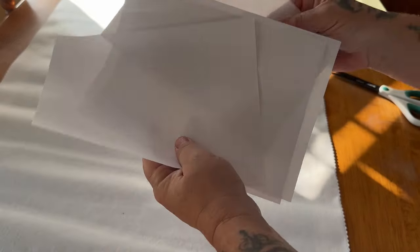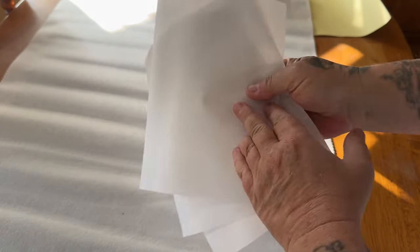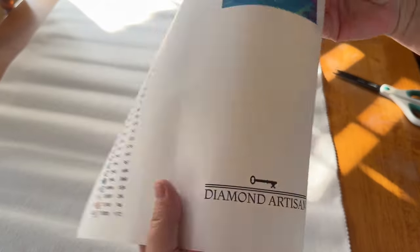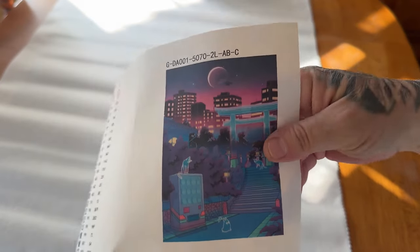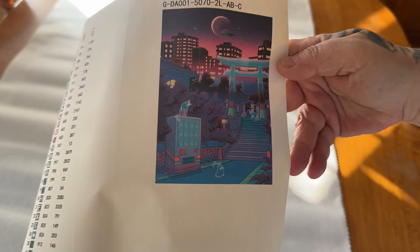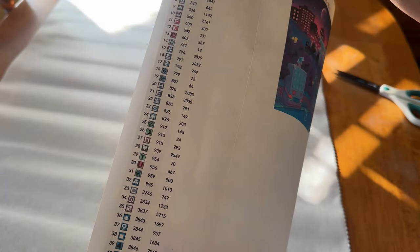Next, it looks like it comes with some release papers right here. Four release papers. And it looks like they're smooth on both sides, so it doesn't matter which side that you stick those on. And here is our sticker sheet. This is one big, huge sticker sheet. It says Diamond Artisan. Here is our huge thumbnail of our image right here. I love it. It's beautiful. You know, it's got cats in it. You know I love that. It looks like there's 43 colors in this kit.